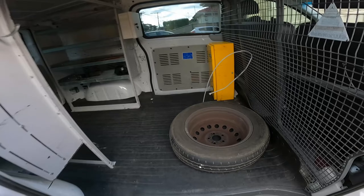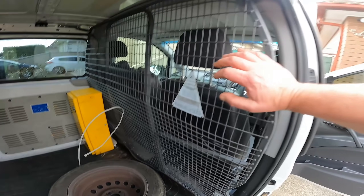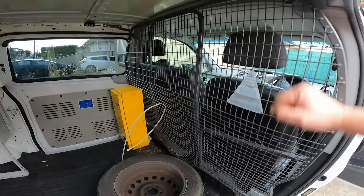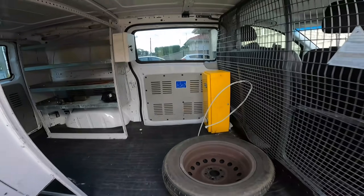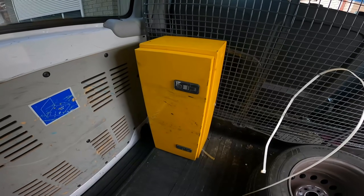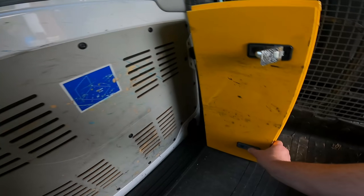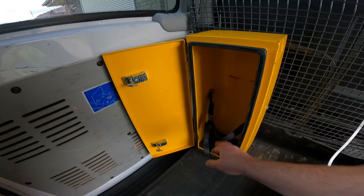I've just got to clean up a few things in here. There's the spare wheel, but it has got a cargo barrier, so that's handy. There's also this box — it's a vapour box for oxyacetylene. When you're transporting gas by law you can't just have oxy gas bottles loose, so this is where you put the gas bottle.